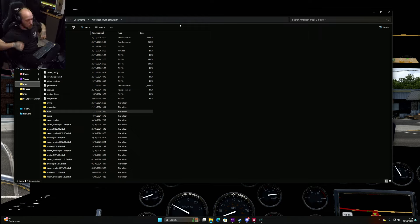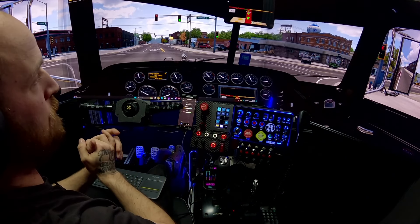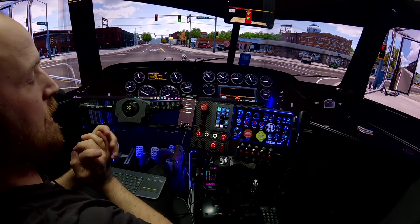Welcome back to the channel. Another tutorial today — it's probably going to be a longer one. We're going to tackle an up-to-date video on the triple screen setup for American Truck Simulator and Euro Truck Simulator. Just a little background: this is my current desktop that you can see, so it gives you an idea of what I see in American Truck. There are multiple ways to do triple screen — it uses a thing called multi-mon — and there are different modes which I'll run through.